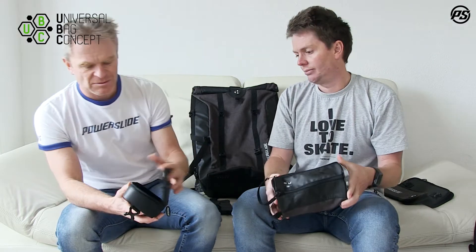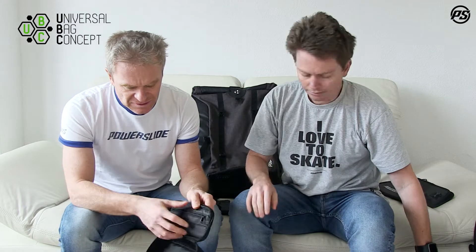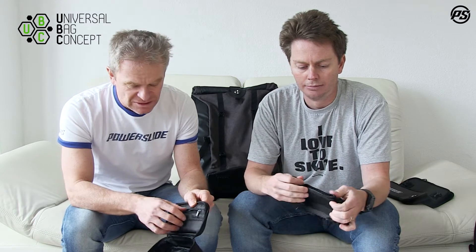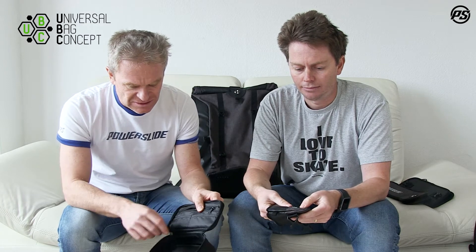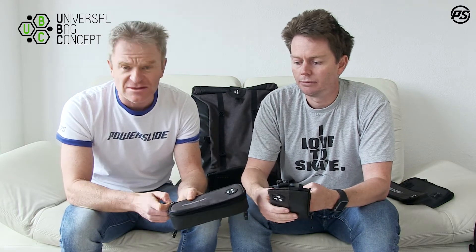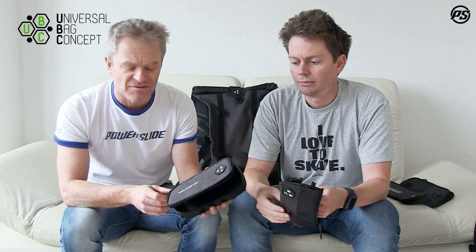Here we have the little accessory bag — the toolbox — which has a nice compartment with a zipper. This is where your spacers and small parts go, things that are easy to lose, as well as axles. There's extra space for bits and pieces, and the main compartment fits tools like bearing tubes or a complete bearing set. This covers all the little tools you need for skating, and since it's universal, it also works for other sports like triathlon or running where you need small tools and parts for your bike or shoes.